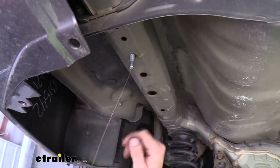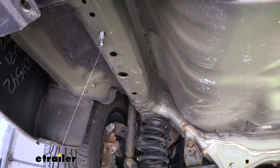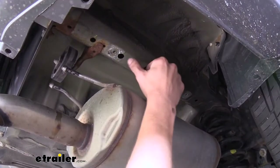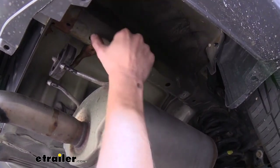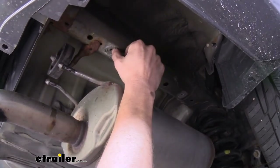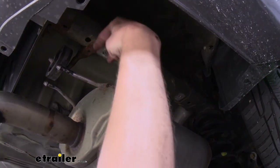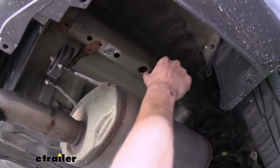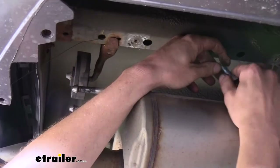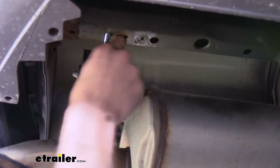We'll repeat that same procedure to get it fed through the second hole on the driver's side. On the passenger side we're going to be using the two rear holes — one just behind the hanger for your exhaust and then one just in front of it, which is the attachment where your heat shield used to have a screw going in. That's the hole we're going to feed the bolt out of, and that's our access hole. When doing this side, I recommend doing the furthest one first and then the closer one so it's not in the way.